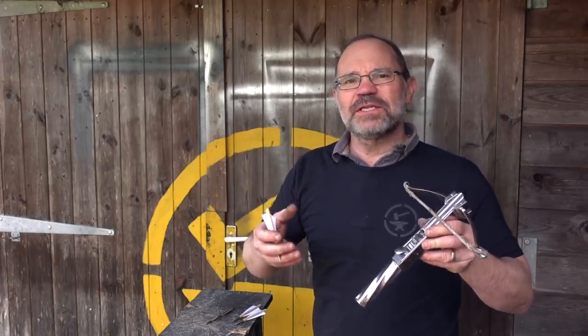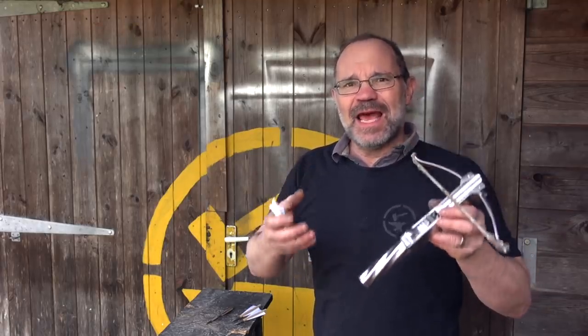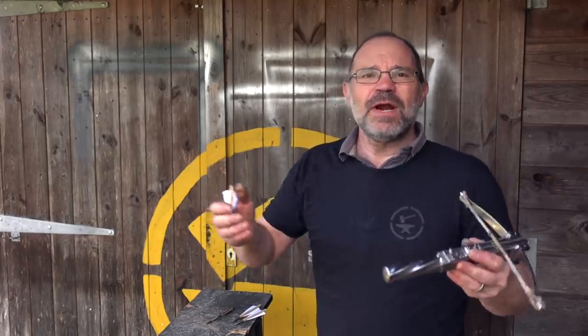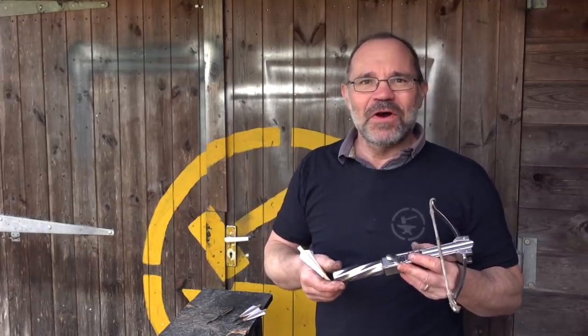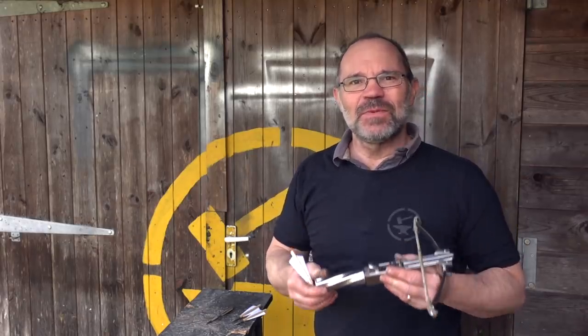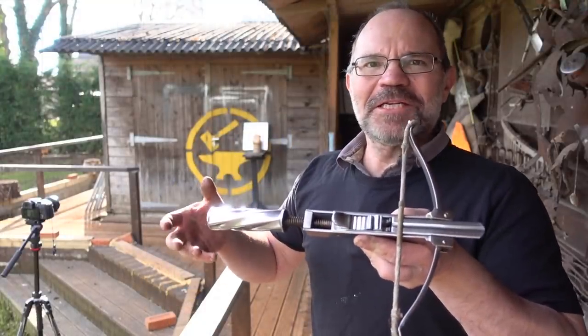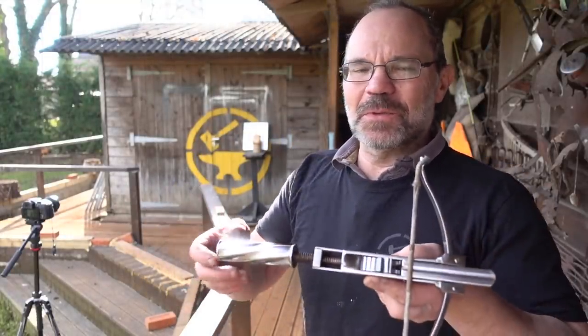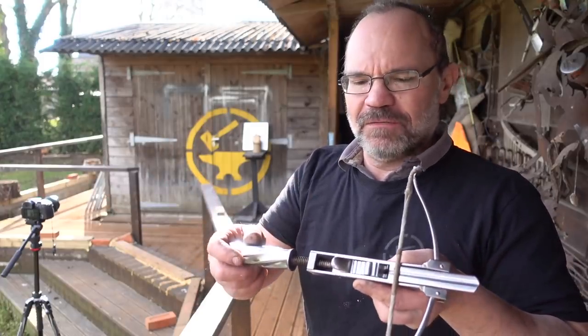The first question for us has to be: can it, could it, kill? Could you use this for assassinating people? So we're going to rattle through some tests, see what we've got, and talk about it. I'm down on my miniature range with my miniature bow, wearing my Todd's Workshop tactical t-shirt — how appropriate — you'll find them in the merch shelf.